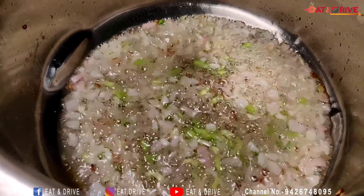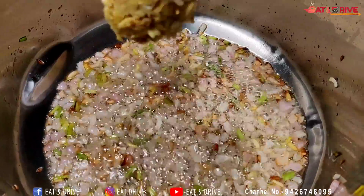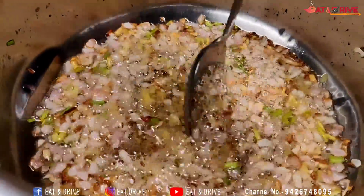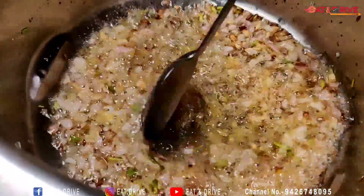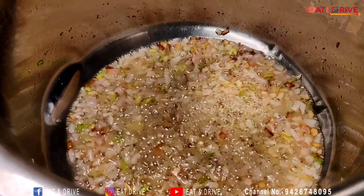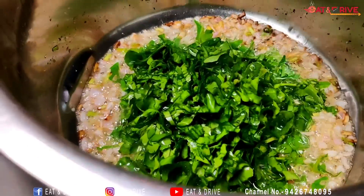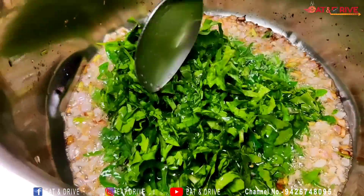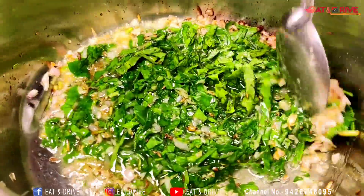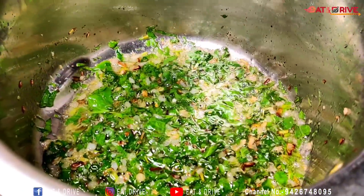The rice makes a good taste. Let's cook the rice. I am going to put some salt in the water. The taste is very good — if you don't add it, the taste is very good. The taste is gone and we add it to the gravy.